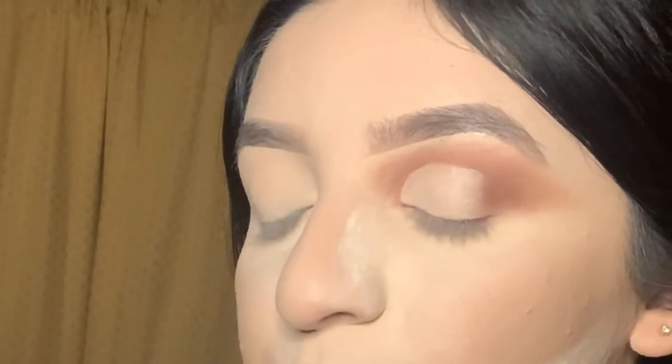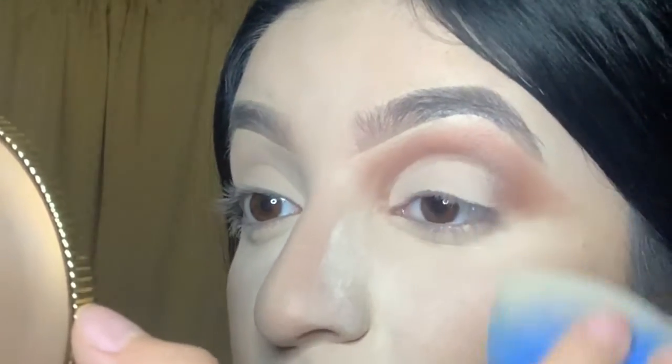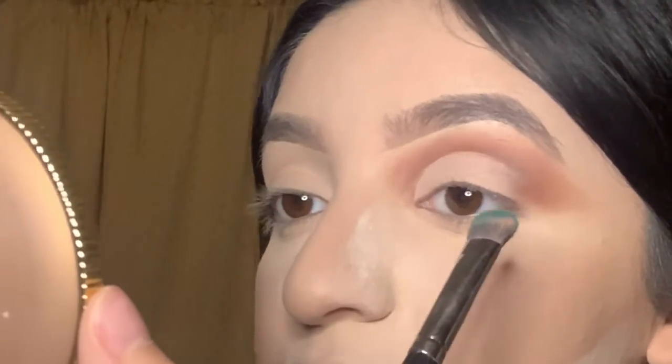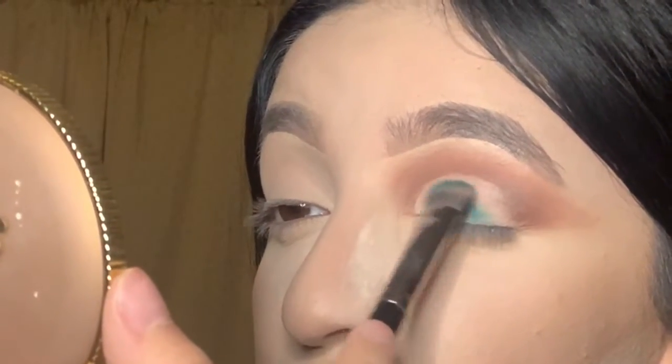You can use a beauty blender or another brush to set that concealer. I'm going to be using this Morphe brush — it doesn't have a number — and I'm just going to be packing it all over with the tip of the beauty blender.